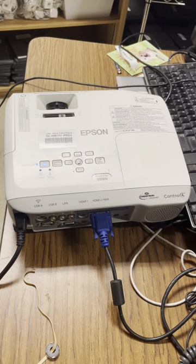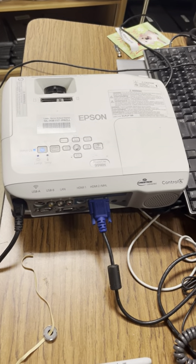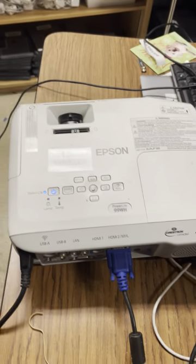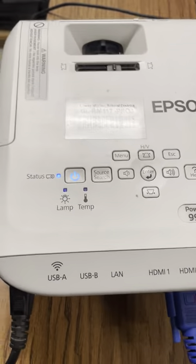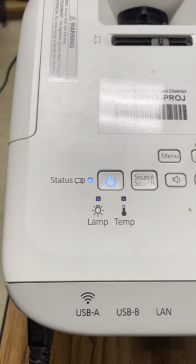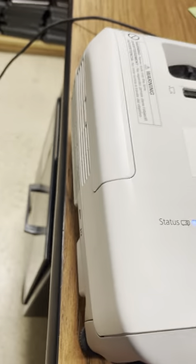Did my bulb burn out? Well, the first thing you want to try if you have one of these tabletop Epson PowerLite 99WHs — if you have lights lit up, the power and status lights are lit up, and you hear the fan is running —